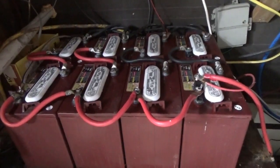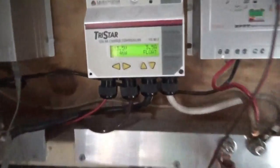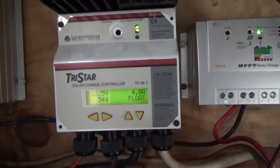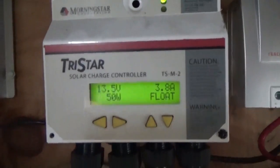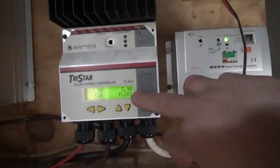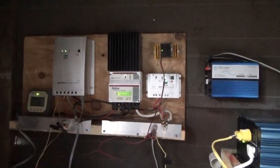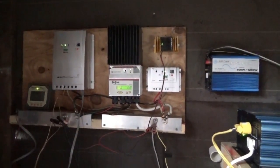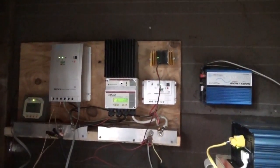There are different modes on your battery and I'm going to show you how to care for them. We are in float mode right now, which is a good thing. There are three stages of battery charging: bulk mode, absorption mode, and float mode. There's also equalize mode, which we'll cover separately. When you're in float mode, you're doing pretty good.